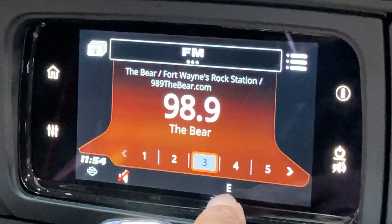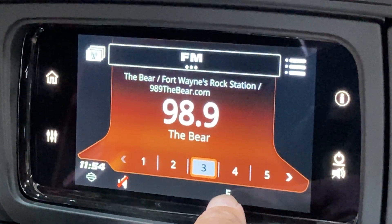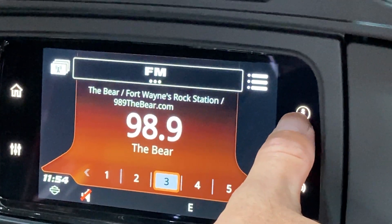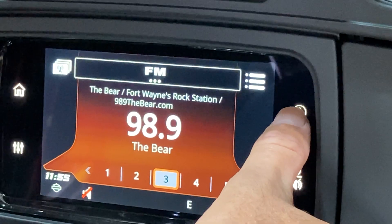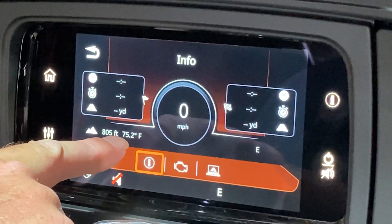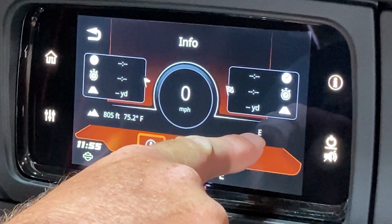There are two ways to find the outside temperature. One way is that you can press the information icon, which is a small letter I, on the touch screen. The outside temperature will be displayed right here along with your direction of travel right here.